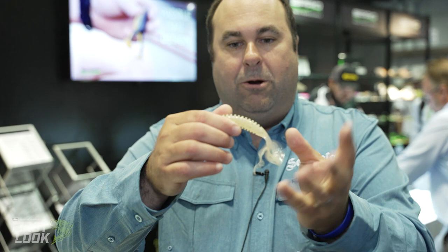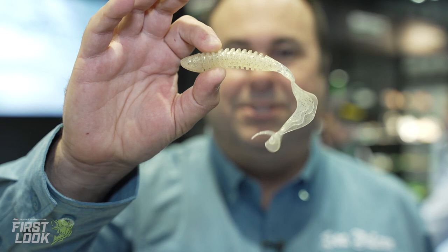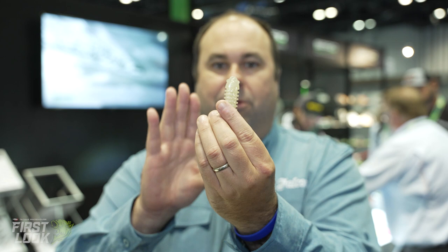We also have our wavetail grub right here. This is a six-inch wavetail — this color is called Champagne Supernova, which is pretty awesome. These are made for the Spro bucktails. The six-inch grub works really well on the two-ounce and up bucktails.